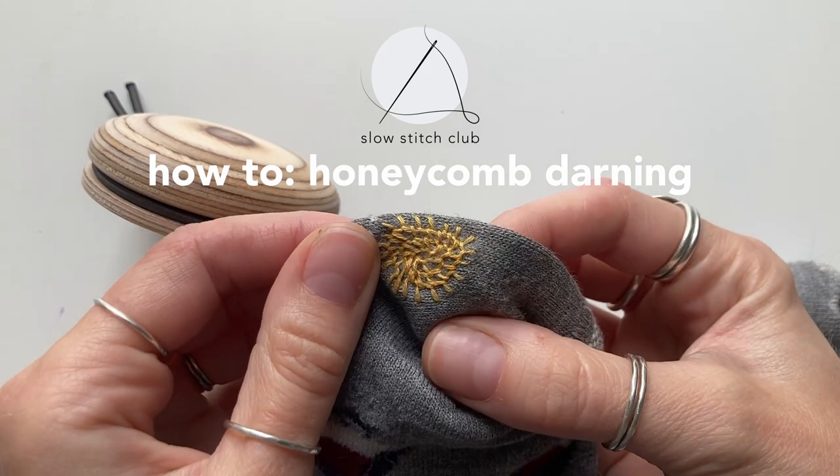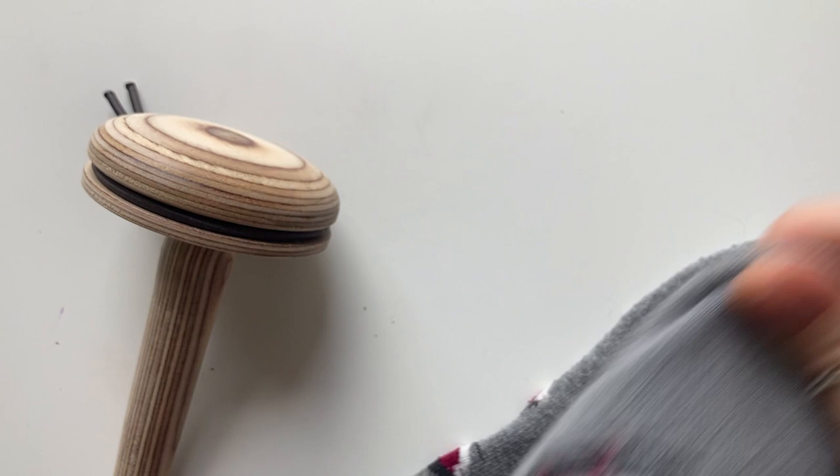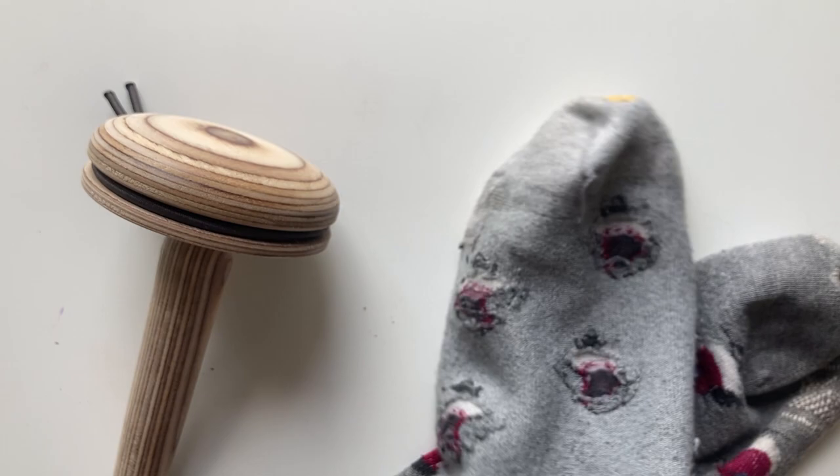It's been so long since I've uploaded anything to YouTube, so I thought I'd get back into it today and show you how to do these honeycomb darns. Honeycomb darns are a really great method of darning for areas of fabric that's just worn thin rather than has a hole in it, and it also looks great on both sides, so you could choose which side you want on the outside of your clothing.